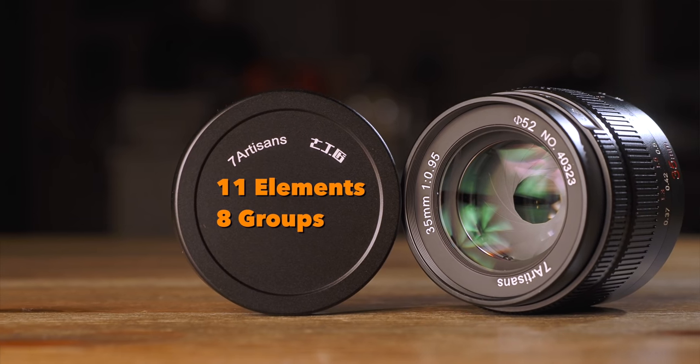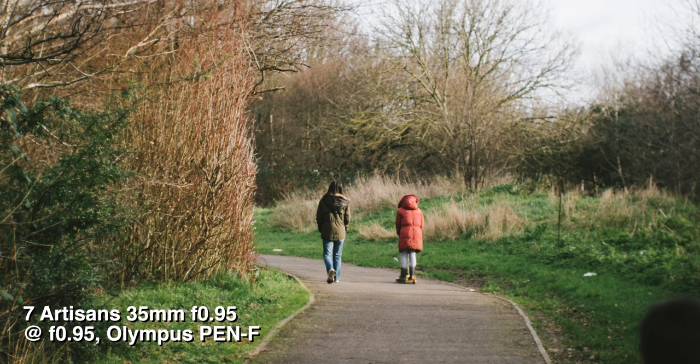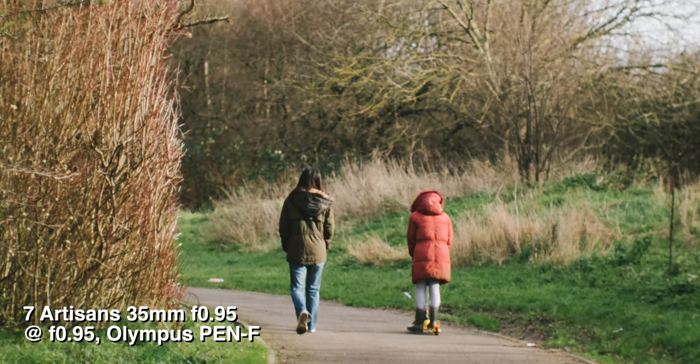Here comes the crunch. Even though this is an affordable 0.95 lens, you still want to know if you can use it at 0.95. With 11 elements in 8 groups, this is a fairly complex lens, but you kind of need that for a 0.95 lens. At wide open aperture, this lens performs pretty much as expected at this price range — a little soft with some halo around the highlights. It certainly reminds me of some old vintage fast lenses, such as the Olympus OM 50mm 1.2. So if you are accustomed to a modern clinical look, you may as well stop here. But if you're interested in a lens with character, this 7 Artisan 35mm certainly has plenty at 0.95.